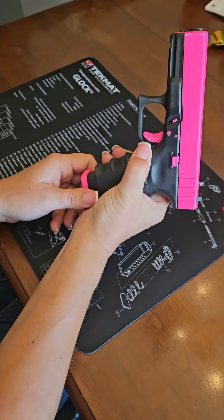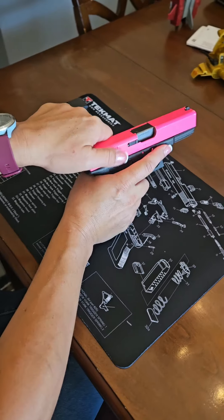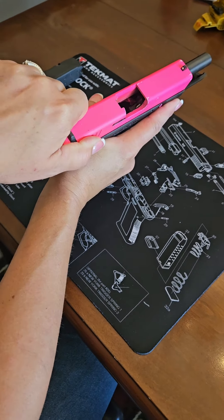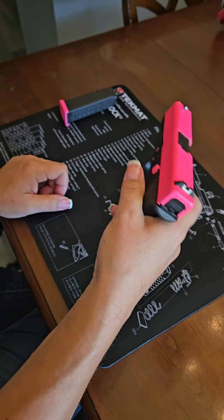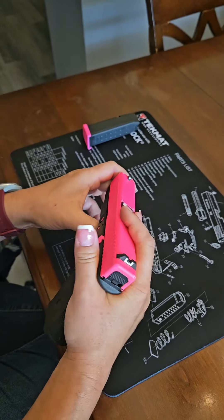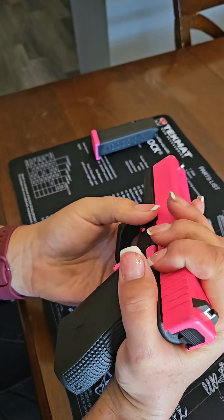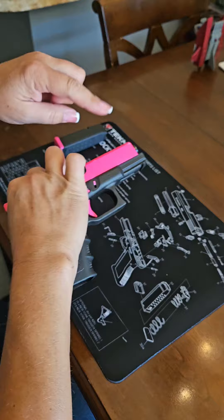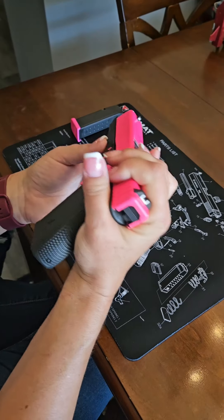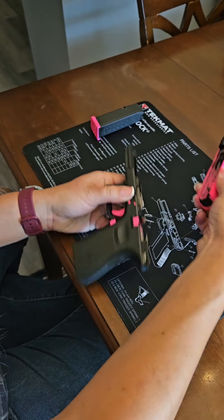Take the empty clip out. Pull back the slide, make sure it's clear of rounds, and pull the trigger. Then slide the slide back just a little bit and pull down on both sides of the slide lock — there's one on each side and you've got to pull them down at the same time. This allows you to move the slide off forward very smoothly.